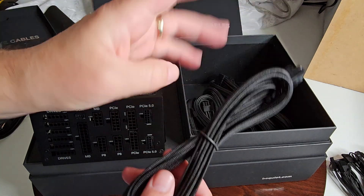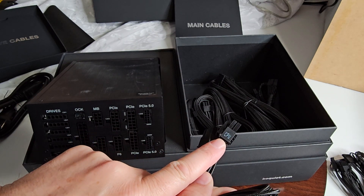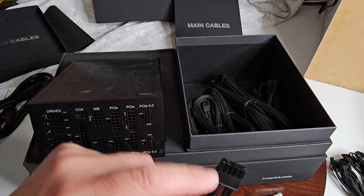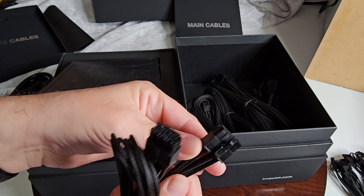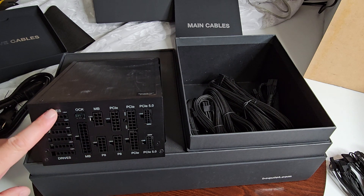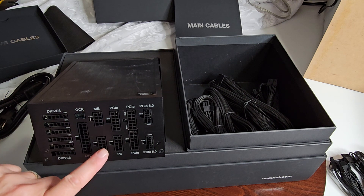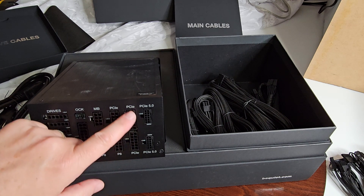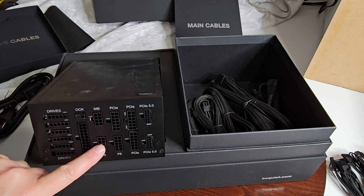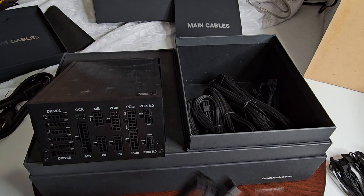For main cables, you have your CPU cables — and Be Quiet labels everything, so you can't go wrong. You'll be able to figure out exactly where to plug them in. It's labeled properly: drives, overclock, motherboard, a second motherboard cable, two P8 connectors for your CPU, and your PCIe 5.0. You have more PCIe connectors and the 24-pin, so everything is covered.